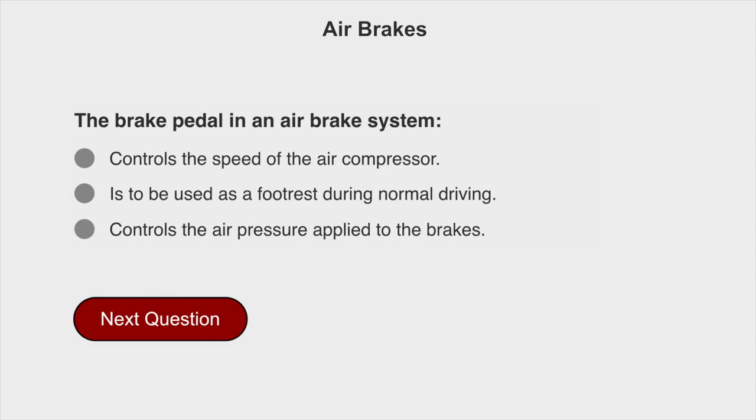The brake pedal in an air brake system controls the air pressure applied to the brakes.